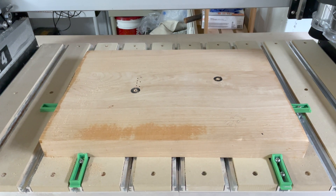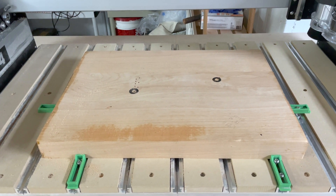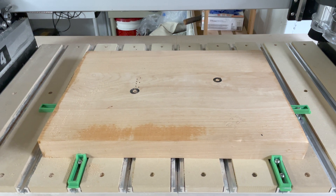Once I resurface this board, I can go back and try my program again. Before I kick this off, I'm going to briefly show you how to do this in Carbide Create, and then we'll kick this off and see if it works.